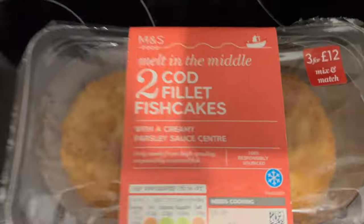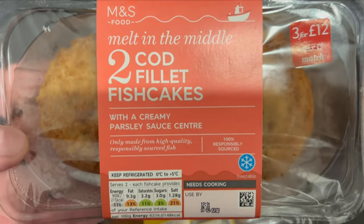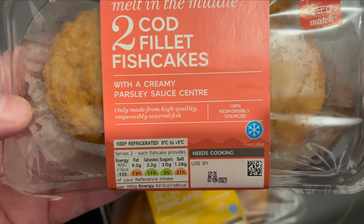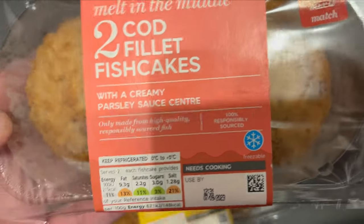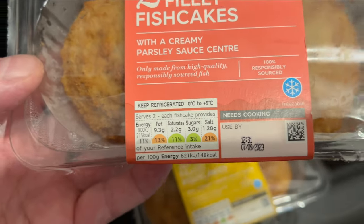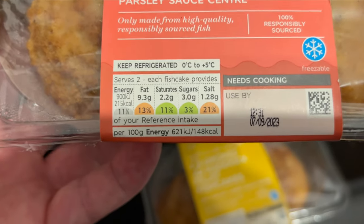Right, guys, have a look at the fish cakes. Let's have a look at the nutrition of them. Don't ask questions. Okay, so here's your cod — two cod filled fish cakes. Melt in the middle. M&S. Not just any food, it's M&S food. There's your traffic lights, guys.